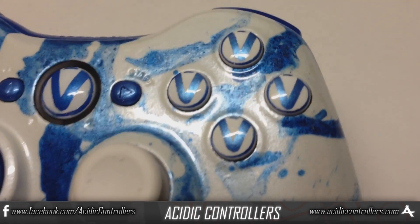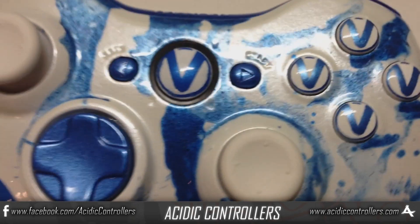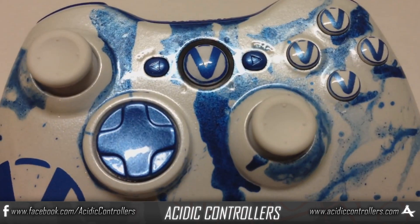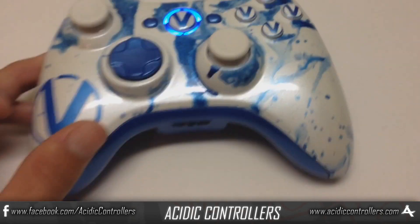White thumb sticks, and then on the ABXY's and guide button we went for a nice minor little detail that really makes this whole controller pop — just putting that logo on those buttons. Very technical, but something that really ties this whole controller together.